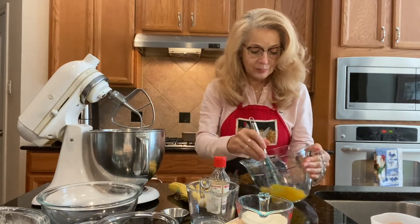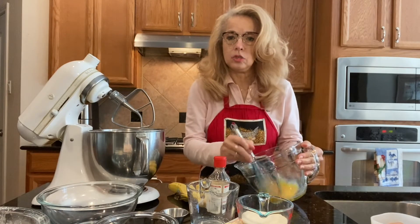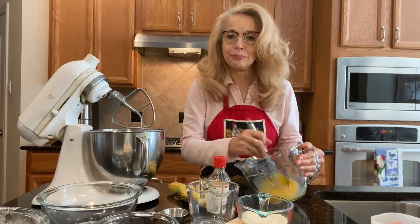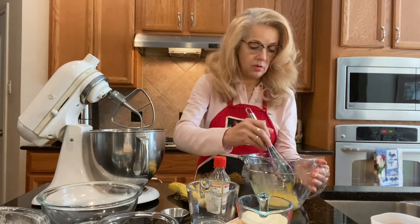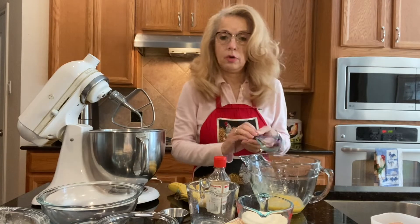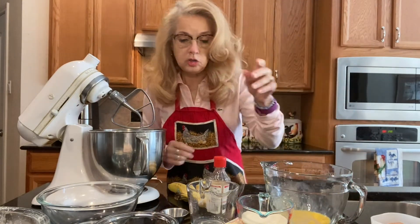We're going to whisk it together to make sure it's all combined. We don't want anything separating when we need it, so we're whisking this together. Okay, it's all mixed and done.